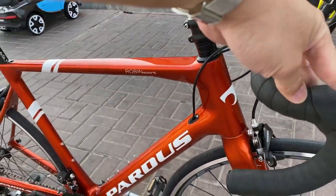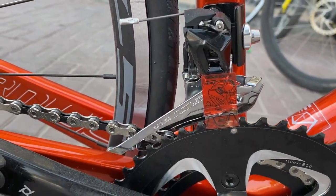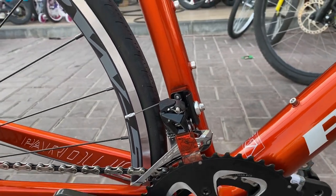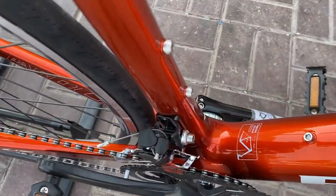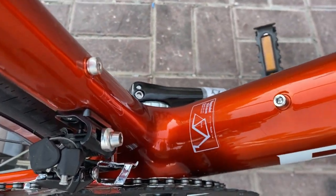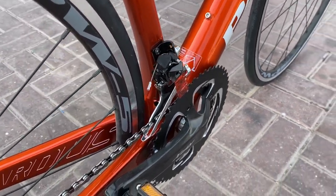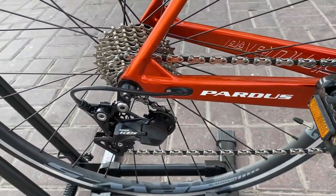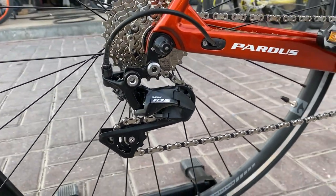Punta naman tayo ngayon dito sa front derailleur niya — ang front derailleur niya is Shimano 105 pa rin, men. Talagang straight yan na Shimano 105, di ka lugi. Pagdating sa crank niya, naka-pro wheel na RPX na 11-speed. Ang tip niyan is 34 to 50. May BB na rin siya. Yung pedals niya ordinary lang, palitan nyo na lang din para poging-poging na.